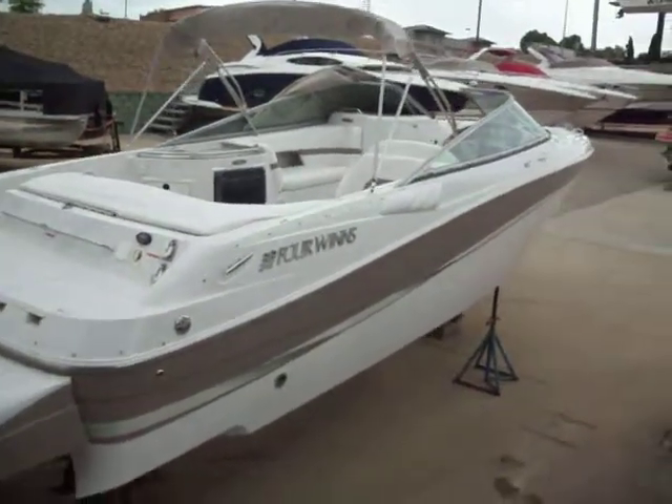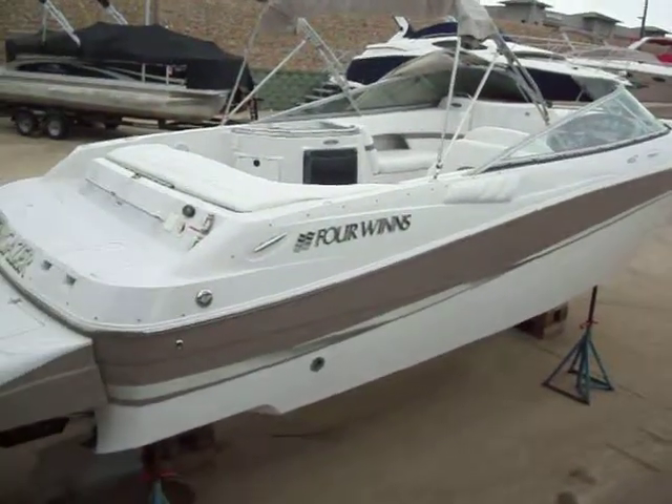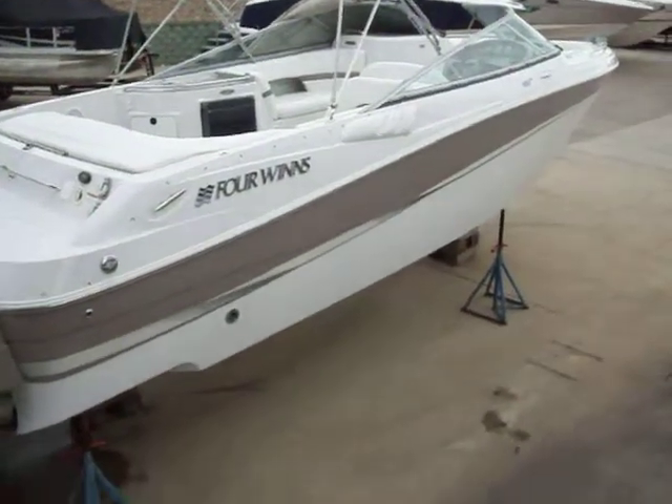Hi folks, this is Paul at Cal Eastport taking you through a listing. We've actually had this for quite some time, had a video of it up — not sure what happened — but we're gonna give it another shot.